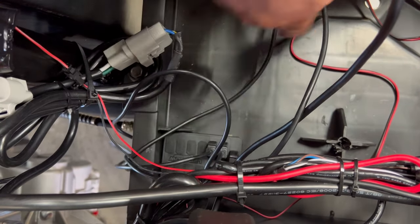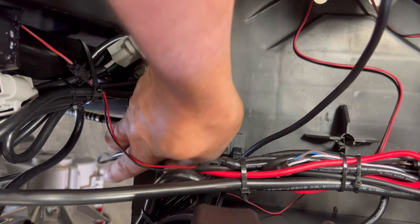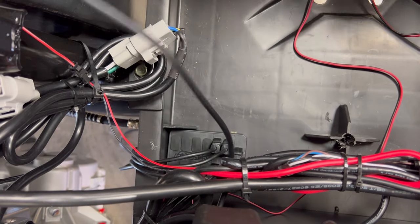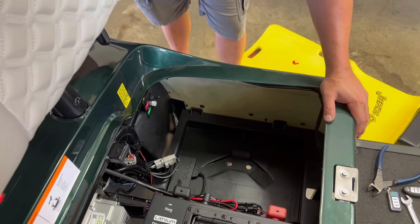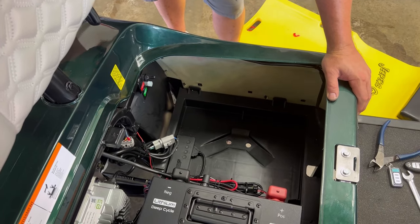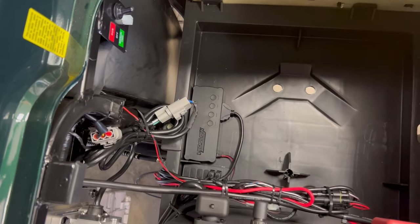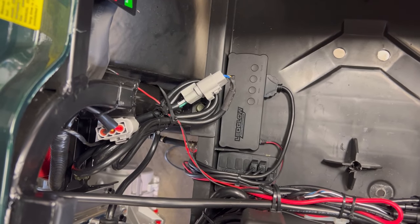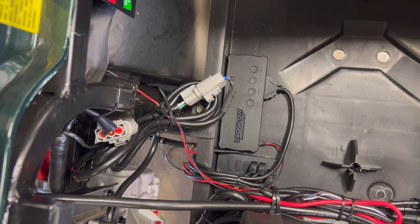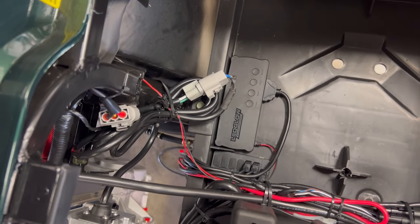Just like that. I'll mount the controller right next to it. We got everything put back together — the controller and distribution block mounted, and the wires cleaned up going under the cart. Now we'll go back under there, finish up the wiring, and we're done.